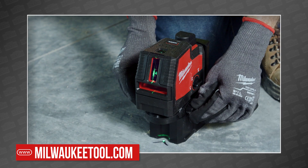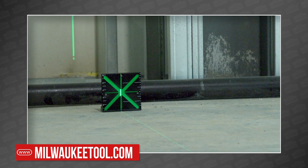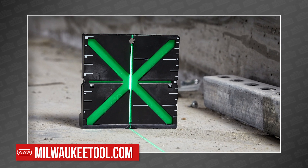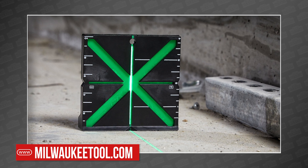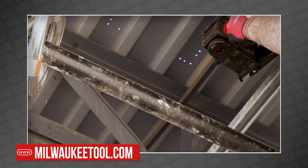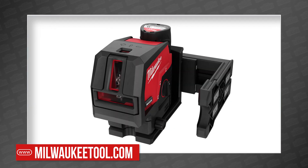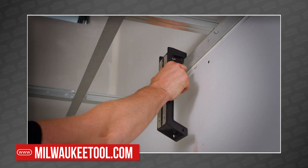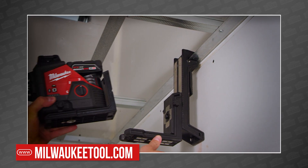There are also a few new accessories available for these lasers, including a responsive laser alignment target with centering alignment and high-visibility illumination, a 360-degree laser bracket with multi-plane rotational adjustment that works on vertical and horizontal surfaces, and a track clip designed for quick connection and secure hold thanks to its rubber teeth and low-profile head.